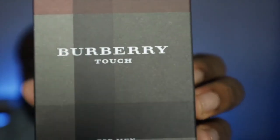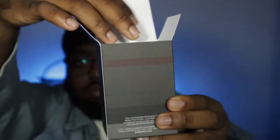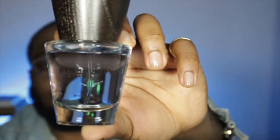This is the box right here — Burberry Touch for Men. Nice plaid look. As you can see, this is 50 milliliters, 1.6 fluid ounces. It opens like that. You can see it right there — it has a wood top and slides out. Very oblong shape.